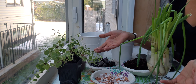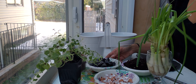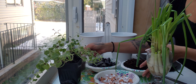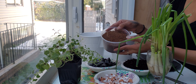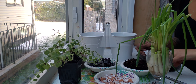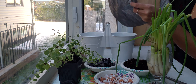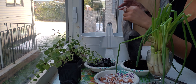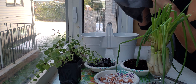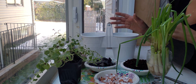You'll need some greens — whatever you have — some eggshells, vegetable soil, coconut fiber, some charcoal, and some water-resistant fabric. These are gardening tools, so the fabric is not waterproof — it's water resistant, meaning water will trespass it a little bit.